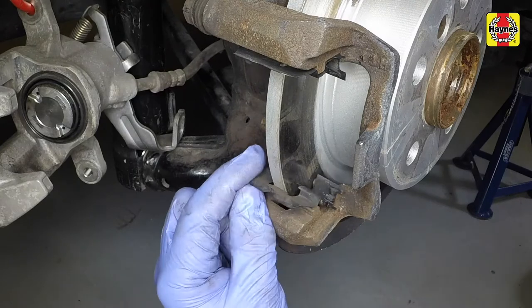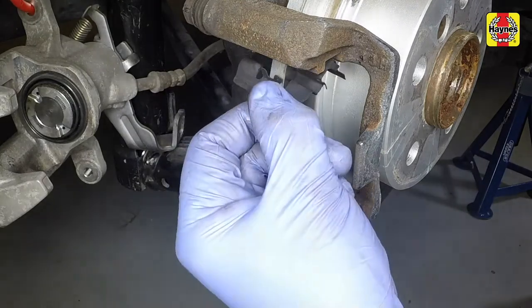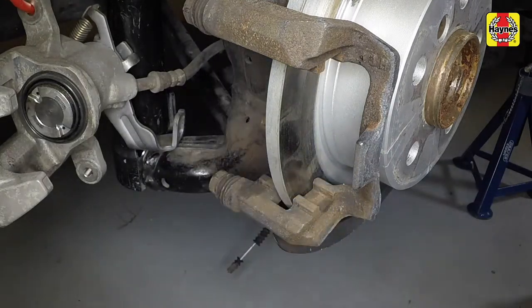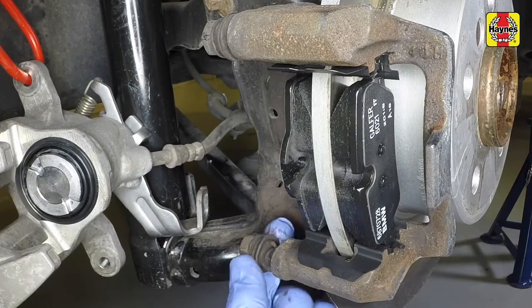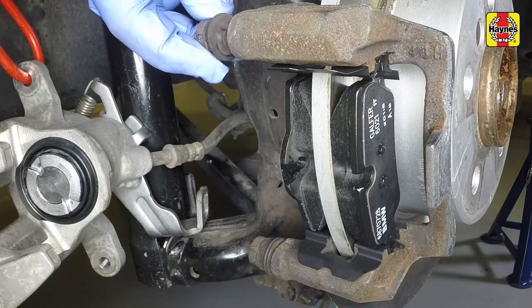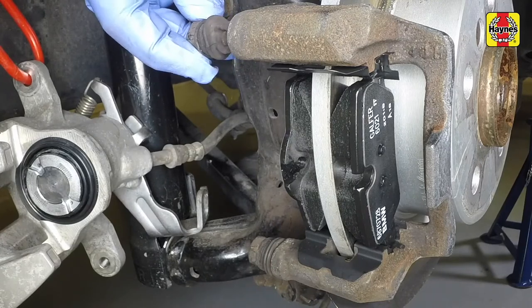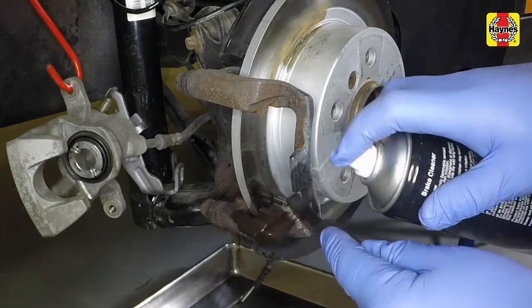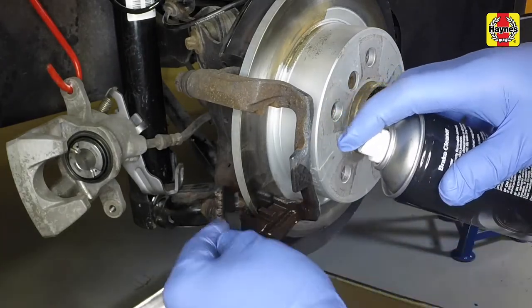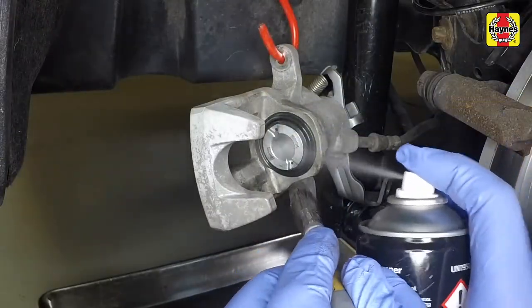Remove the lower and upper anti-rattle shims. Check the condition of the guide pins and gaiters — the guide pins should slide easily but without excessive play. Clean the caliper body and mounting bracket. Brush the dust and dirt from the caliper and piston, but do not inhale it as it may be a health hazard.